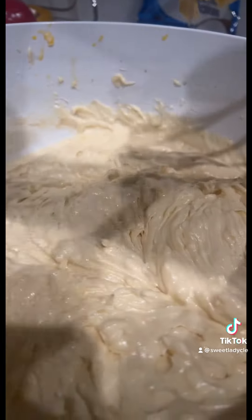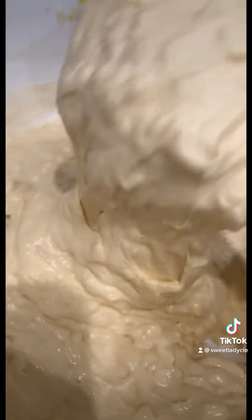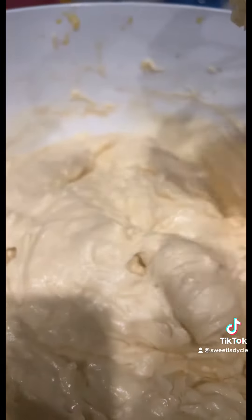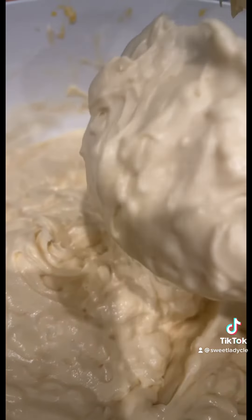This is going to be a lemon coconut pound cake that I'm making. That's my homemade cake batter from scratch. Isn't it amazing how when you put this in a bundt cake pan it comes out beautiful like a cake?